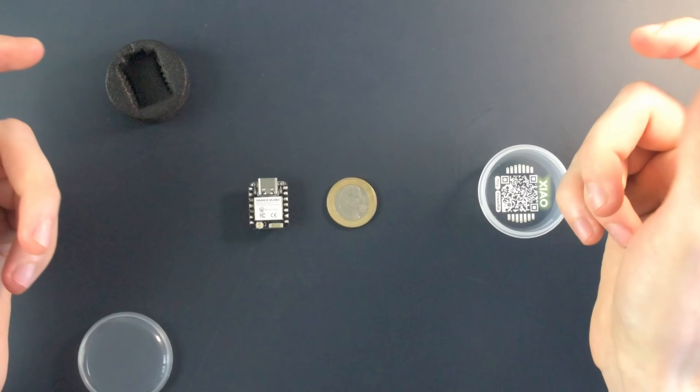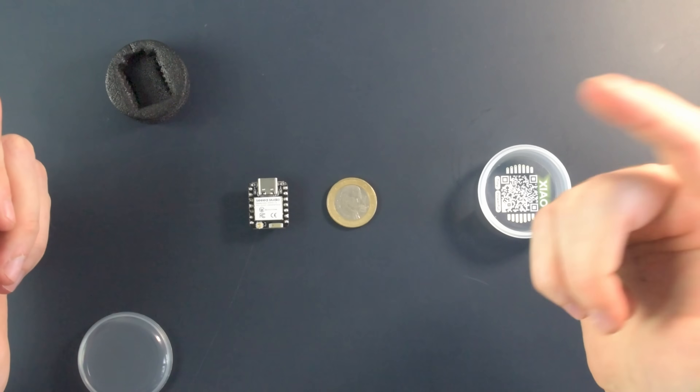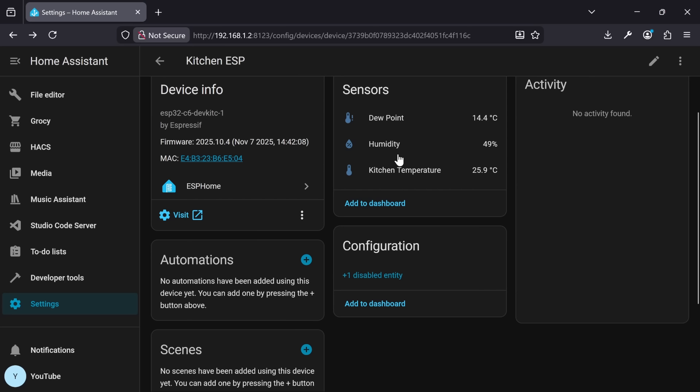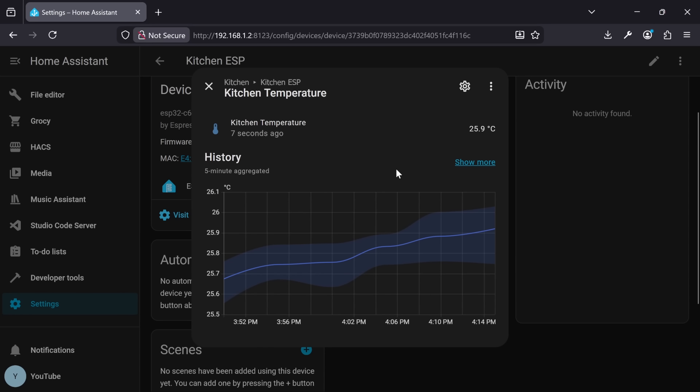As a first-time microcontroller project, I'm looking to make something that's cheap and not too complicated to learn. So I've chosen to make a smart home sensor for temperature and humidity that I can connect to Home Assistant.